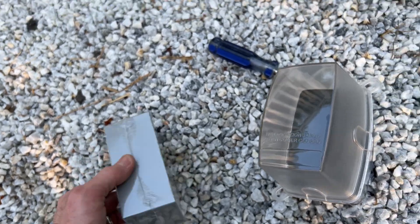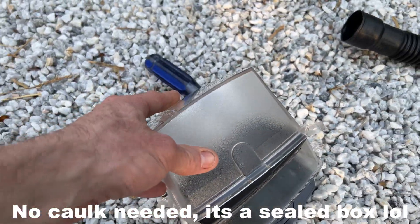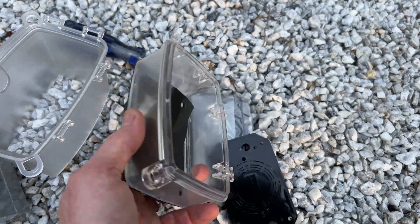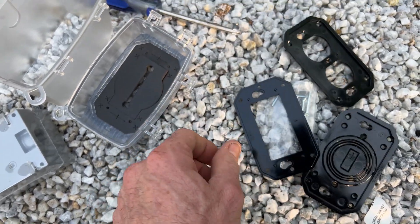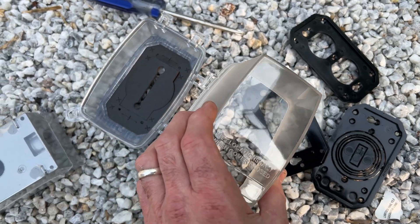That way you're not putting a hole in the box and you can caulk around and keep it sealed. You want to go with the deep bubble cover so you have space for your plug — it has a gasket to keep it sealed and different little inserts depending on what you're going to be putting in it.